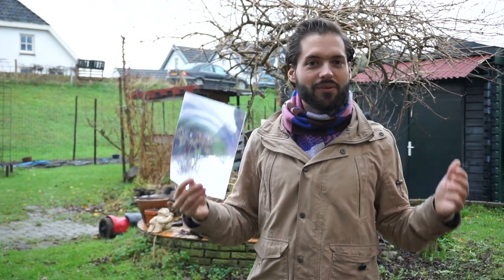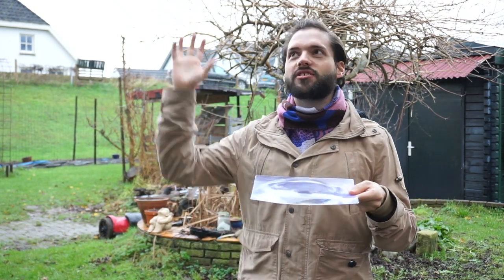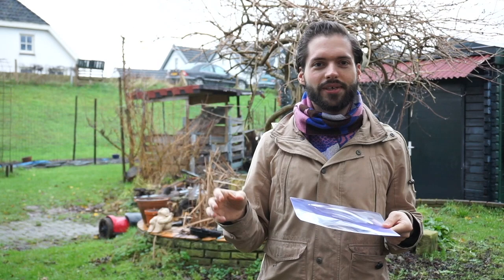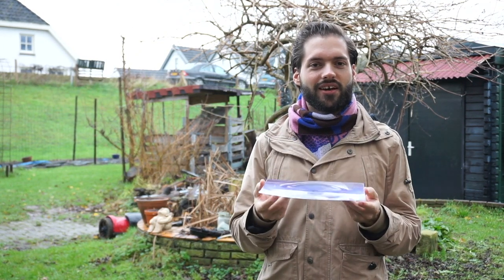But as you can see, there isn't really any sun, and the coming week there also won't be any sun. Well, this is the Netherlands in December, so I think we need to find another way.